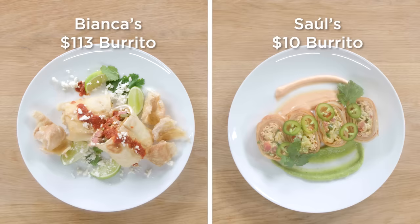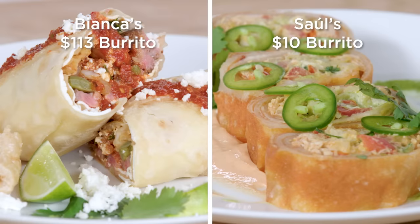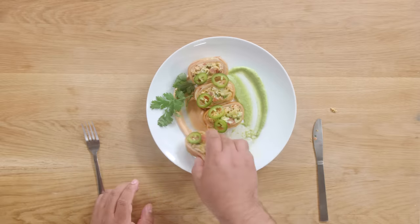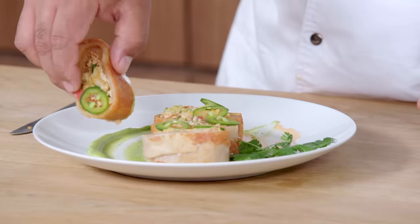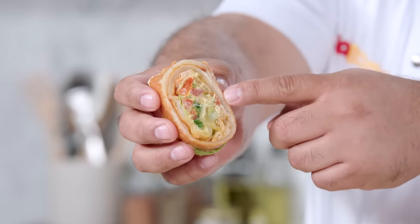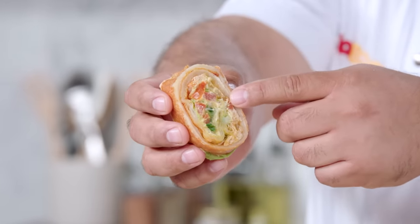I think I nailed it. But there's one more thing that I have to do — and that's trying this. This is not working out for me. Should have enough of the crema. Delicious! It's just the layers of textures too — I can feel the crunchiness of the con con. It's just really, really good.